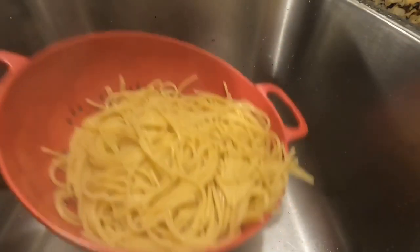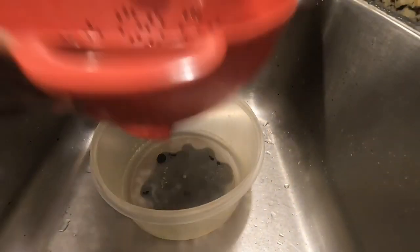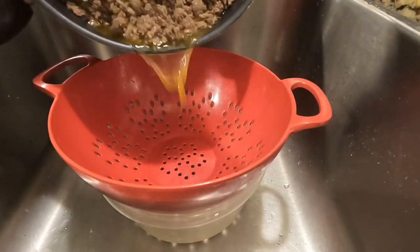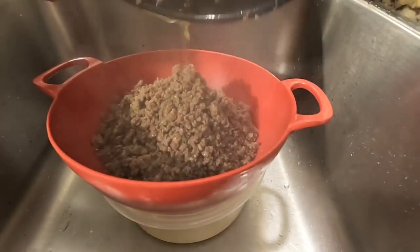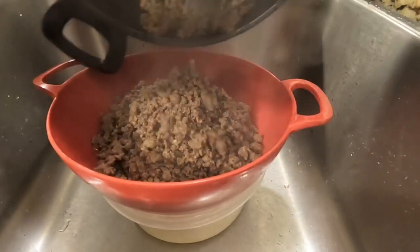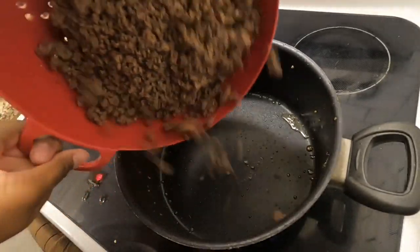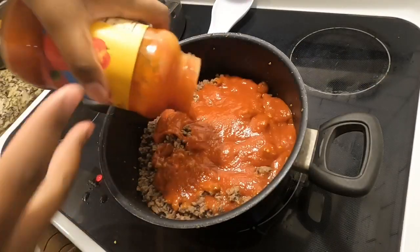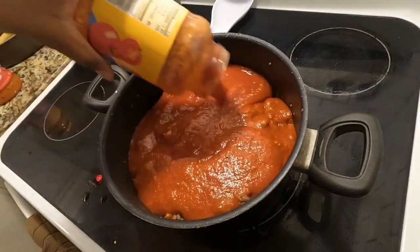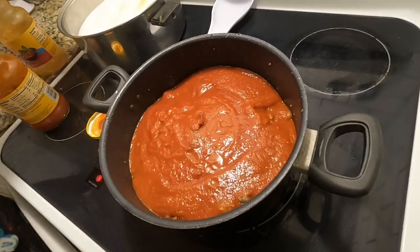I'm draining off my noodles and giving my pasta a quick rinse to get some of that extra starch off. I'm also draining my meat — I do not drain my grease directly into the drain. I drain it into a bowl first, and when it solidifies I put it in a bag and then into the trash can. I'm using Ragu sauce — it's our favorite, though sometimes I switch back and forth between Prego and Ragu depending on what's on sale.